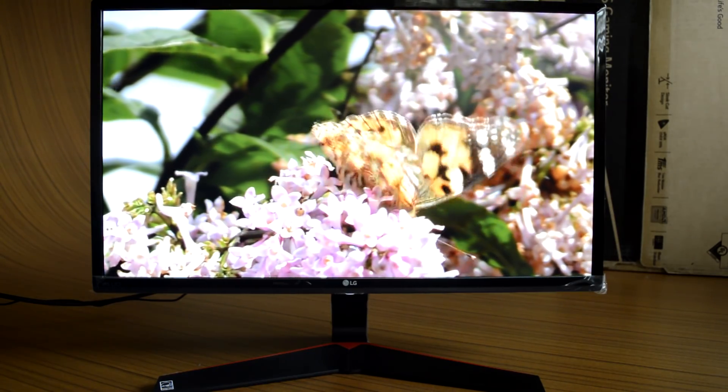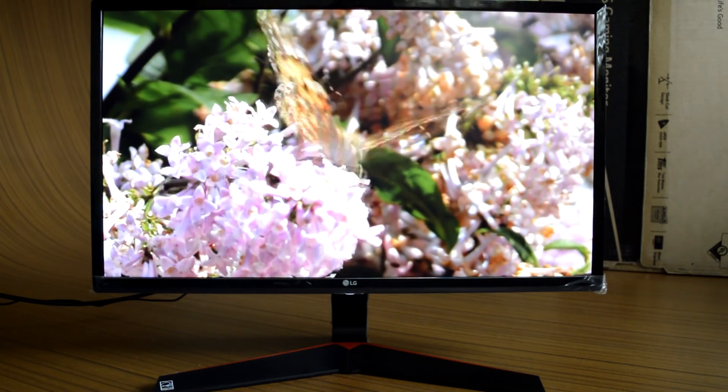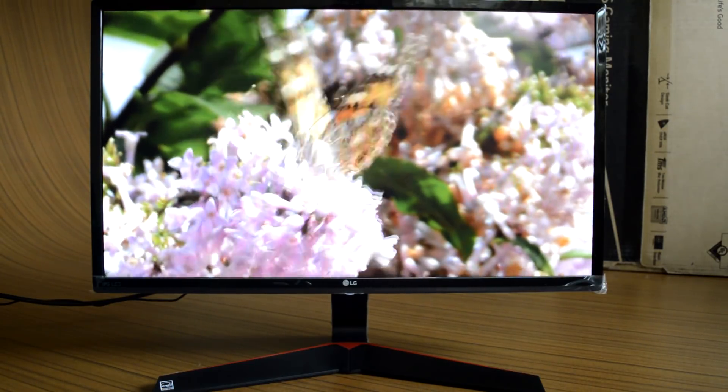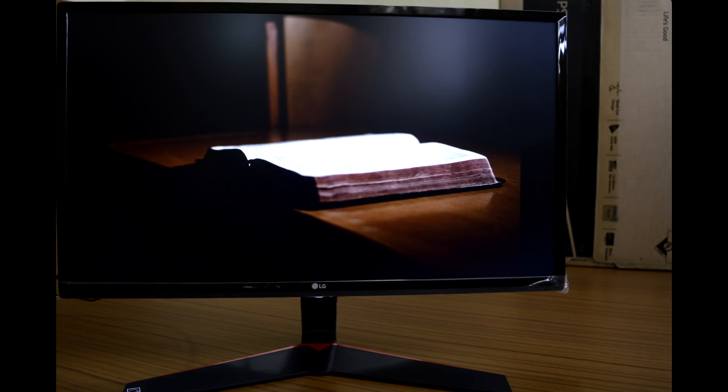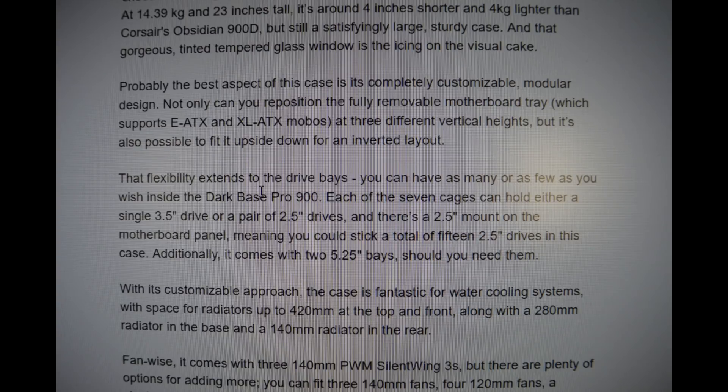The maximum brightness of the LG 24MP59G is only adequate, and at times the display feels less bright when used in a strongly lit room. The 1920x1080 resolution on a 24-inch size provides quite adequate pixel density, and you won't spot individual pixels when maintaining a certain viewing distance. Text reproduction at default scaling is not too small or overly large.